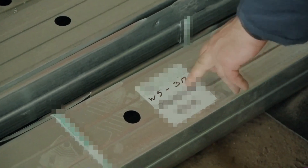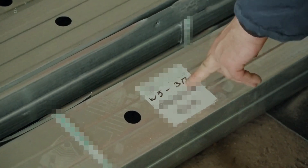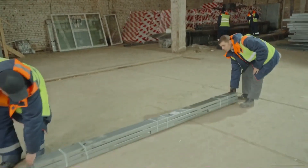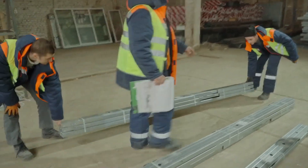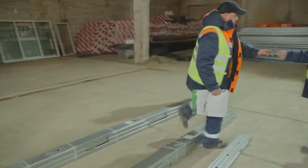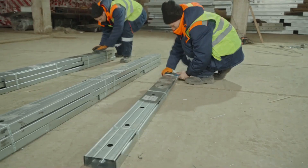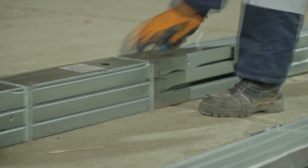Step-by-step instructions: finding the package. First, locate the package labeled W5 from the entire frame set. Next to the marking, you might see 2P, 3P, 4P, etc. This indicates how many packages are needed for this wall panel. For the W5 wall, you need to find three frame packages. Once you find the three packages, use an awl to cut the packing tape. Don't set the awl too far aside — you'll need it again.